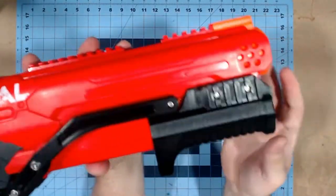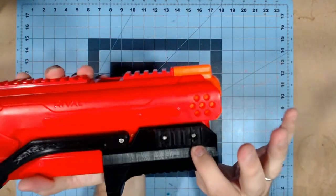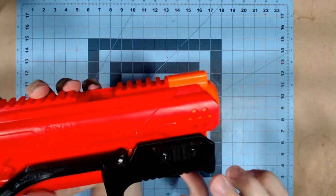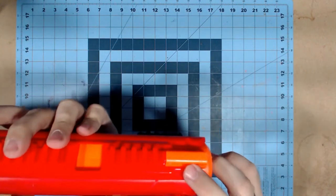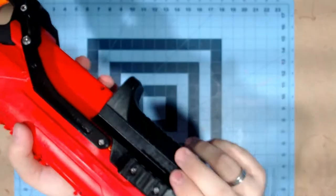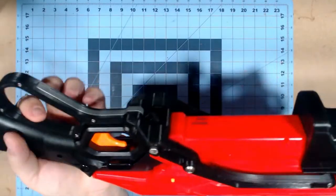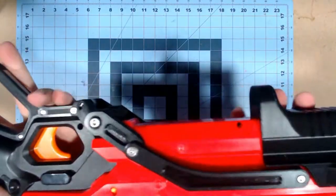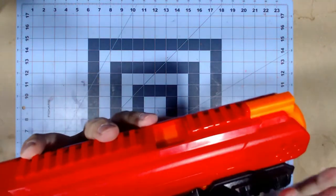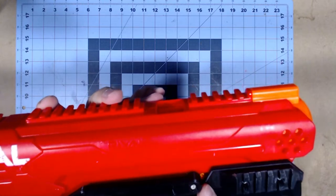Not only is there plenty of hardware, but it's also very well reinforced. The front grip here is held in place by these two bolts that I believe go through everything, keeping everything in place.